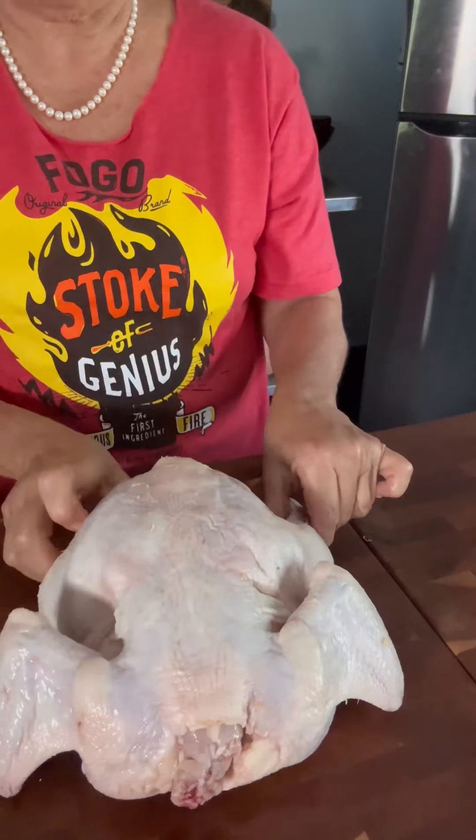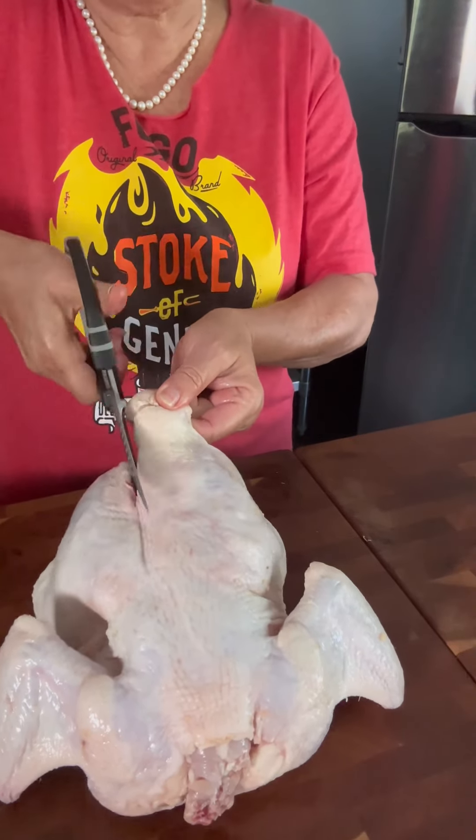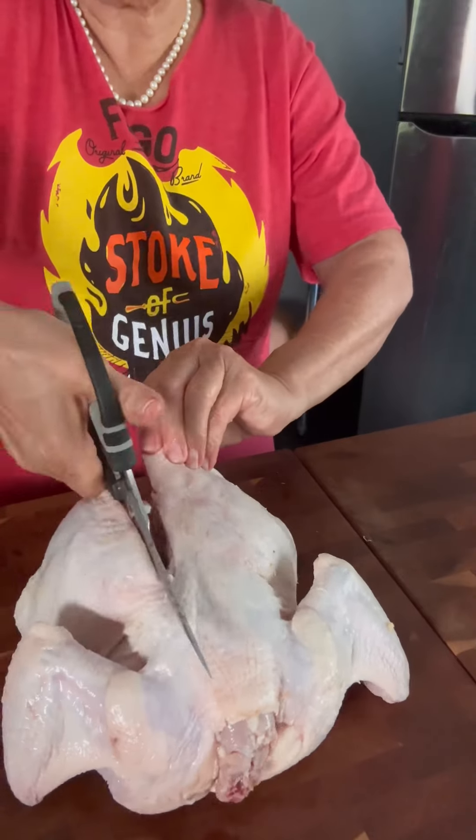You'll need a good pair of kitchen shears to do this — I will recommend a pair in my description box. Cut down each side along the backbone; you'll be cutting through the ribs.